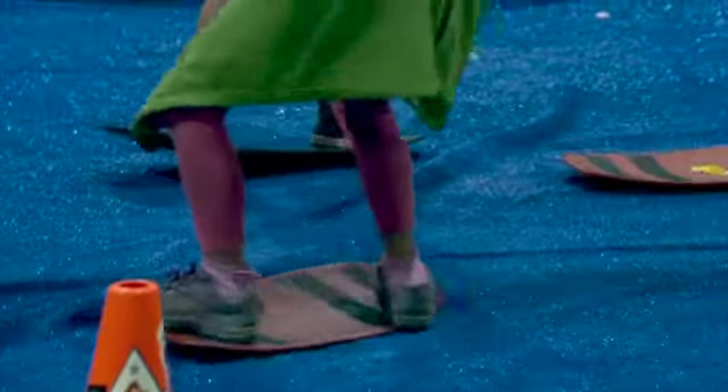This is free — it's an activation that Burton and Blue Mountain put on. Any kid under the age of seven can come and try this out and get a feel for what it's like to snowboard.